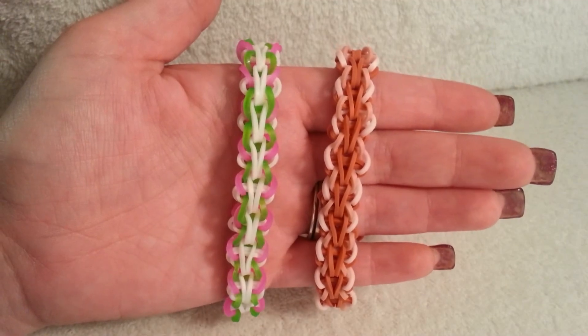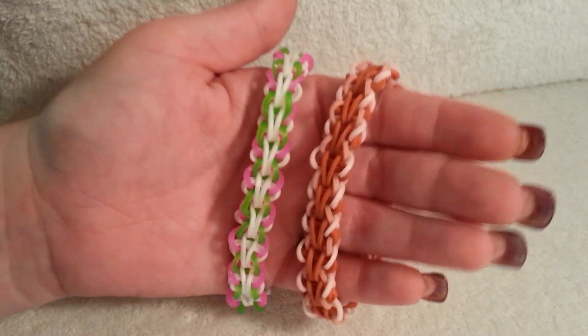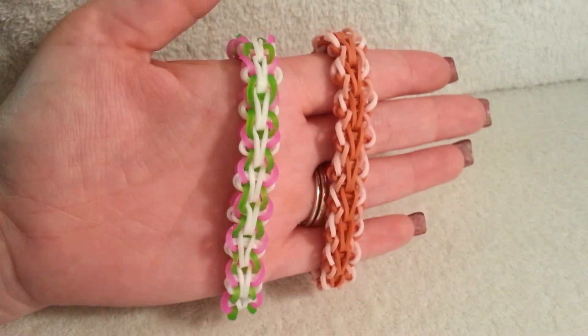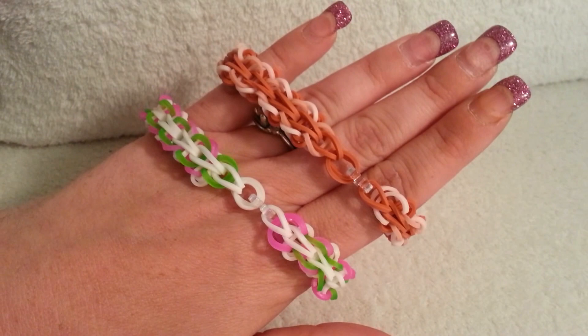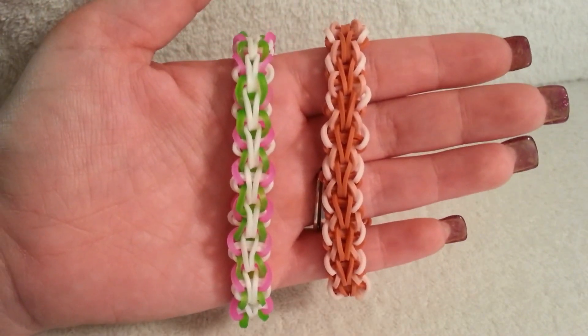It does not take a lot of bands — it only took me 64 bands to make this. I did not use an extension because I think that really ruins the bracelet. I think this looks a lot better going all the way around. It is easy to make, so let's go ahead and get started.